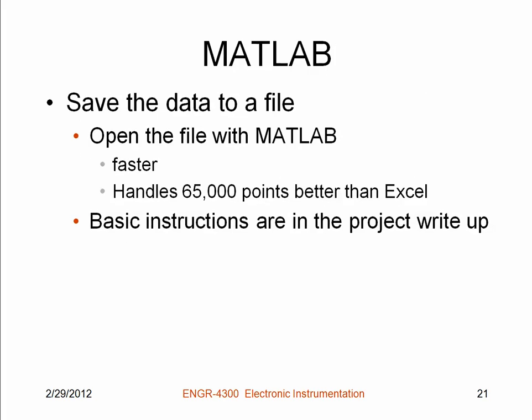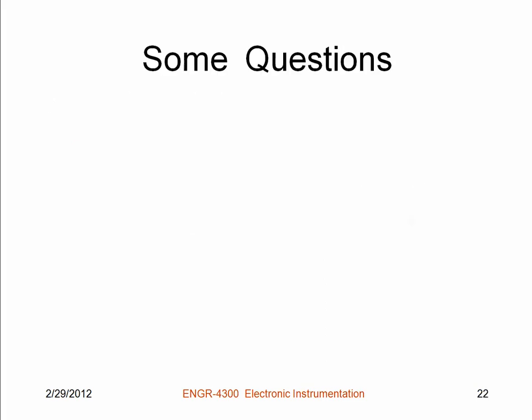You're going to save the data to a file, and we're going to do this in MATLAB rather than Excel. Partly this is to use a much more powerful approach than Excel allows, but the main thing is that you can handle many more data points, which gives a lot more accuracy — and that's fairly important in this case because of the difficulties in integrating and differentiating practical signals. The instructions are in the project write-up.